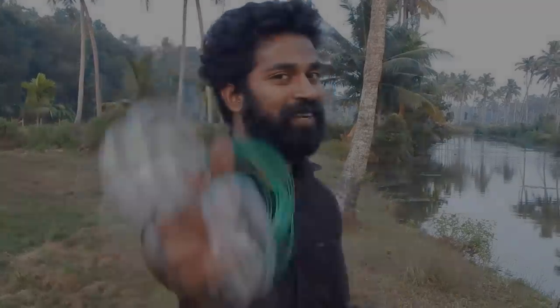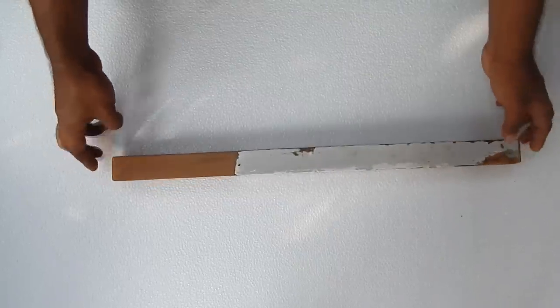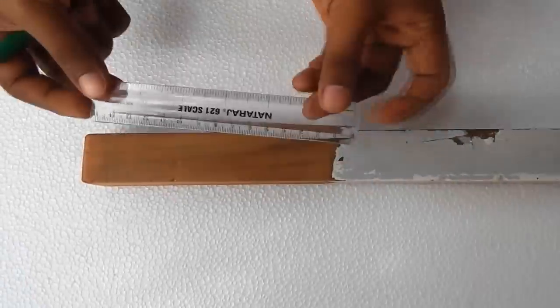This video will be a big part of the future. Now I am going to add a piece of marathina. I am going to add a little bit of marathina.